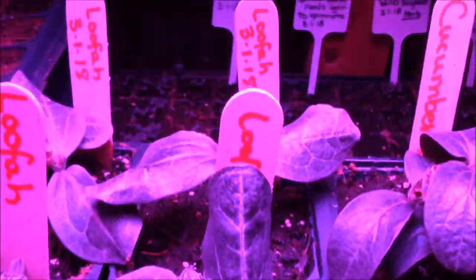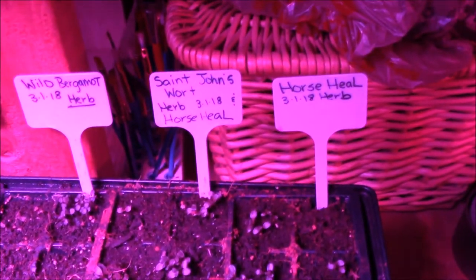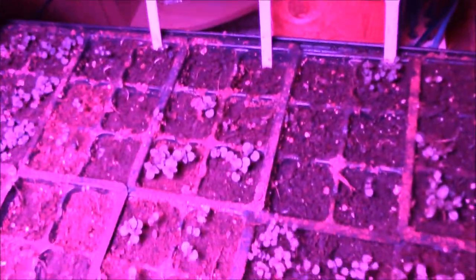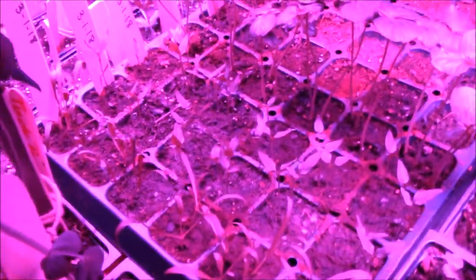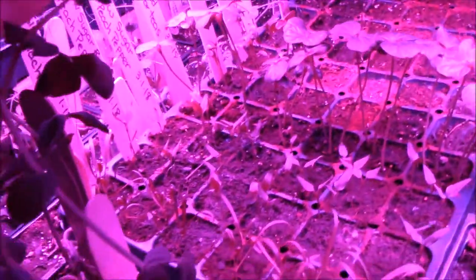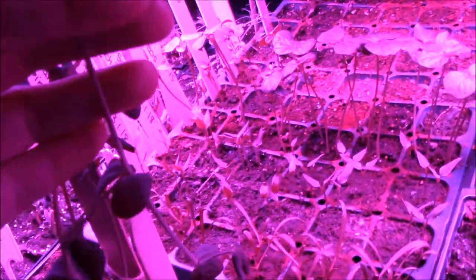More loofah, cucumber, butternut squash. We've got horse heel, St. John's wort, wild bergamot, lemon balm, rosemary - all coming back here. Then we've got purple pea from Egypt - that's where these originated from, from the Egyptians - their heritage.